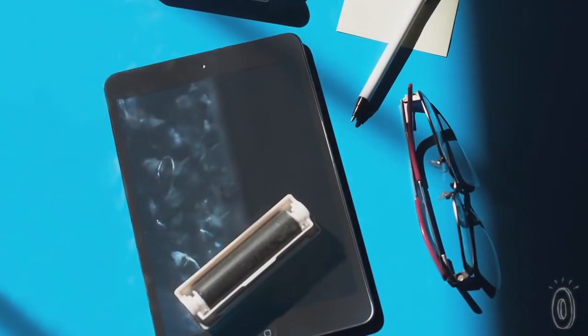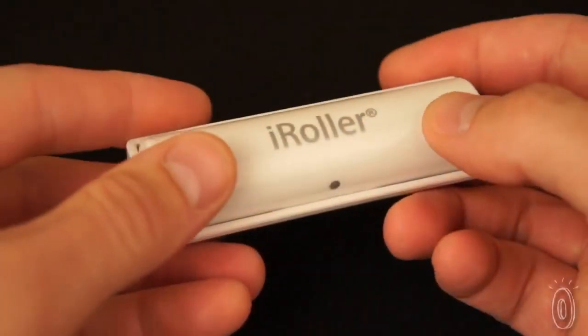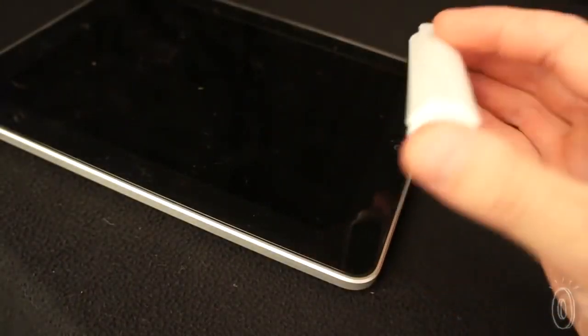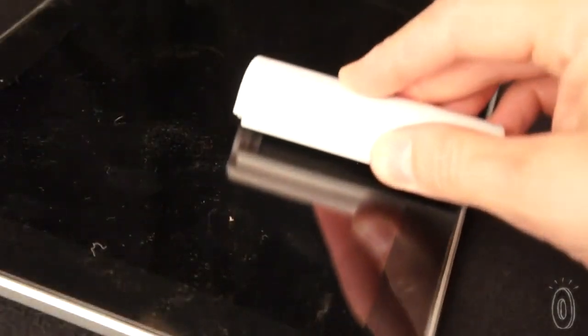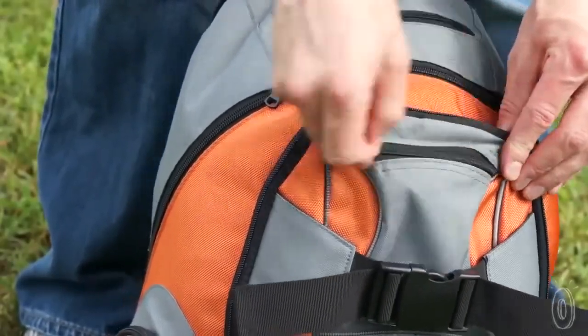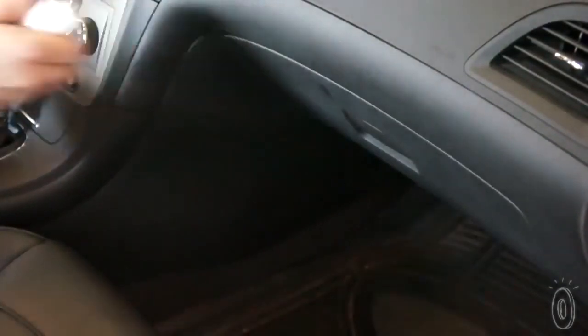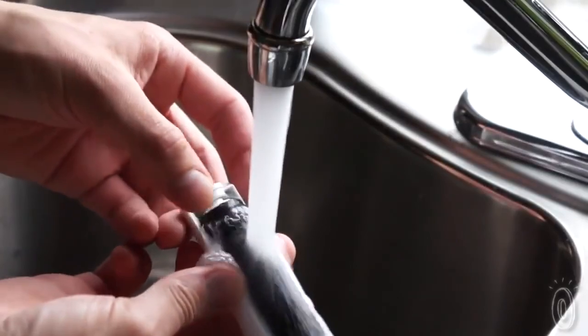It lifts off oily fingerprints, smudges, and small pieces of lint and debris. The retractable cover keeps the sticky surface protected when the Eye Roller isn't in use. It also lets you easily hold onto it while you're cleaning. I found that the Eye Roller was more convenient than carrying a microfiber cloth and cleaning spray, and it definitely worked better than just rubbing it on my pants. It's small enough to carry in your purse or desk drawer or leave it in your glove compartment, and a reusable device is more environmentally conscious too.